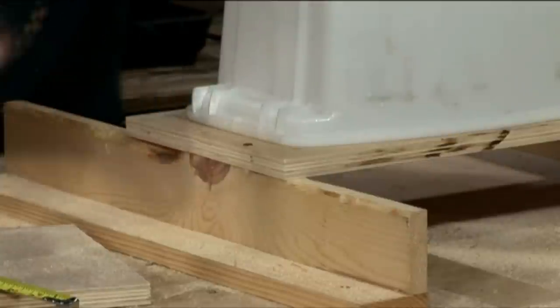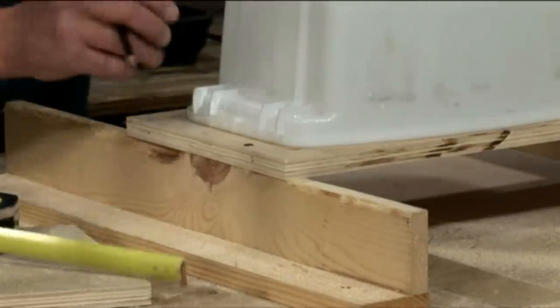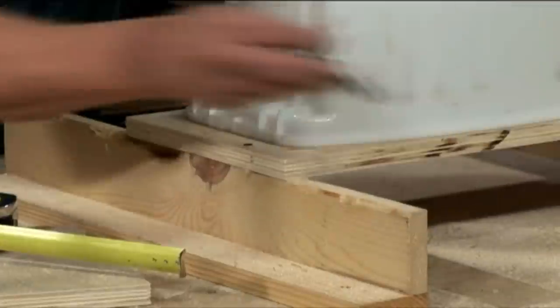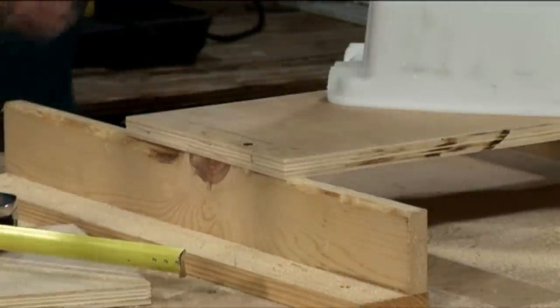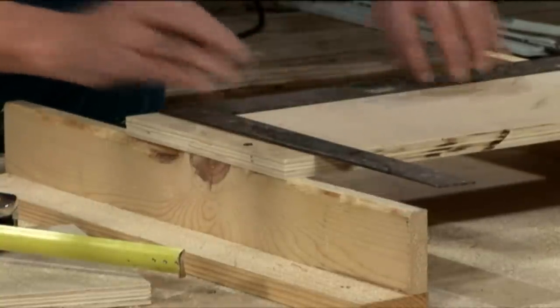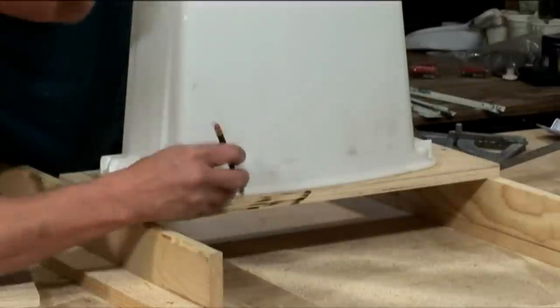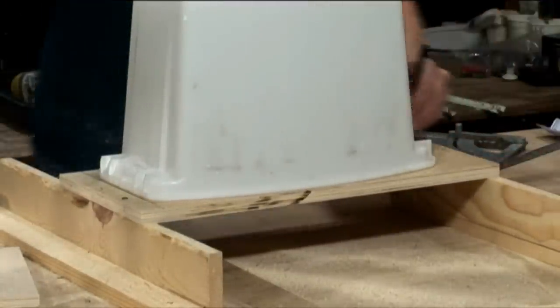I marked F for front of the drawer, then grab your trash can, turn it upside down, and center it side to side — front to back if you want. We decided to favor the front. With a framing square, go ahead and square up that mark. With a sharp pencil, trace out the top of the can to where it meets the plywood.